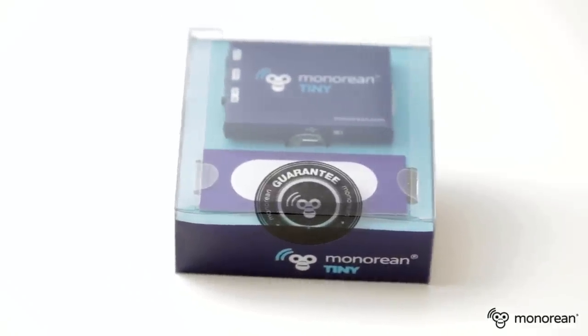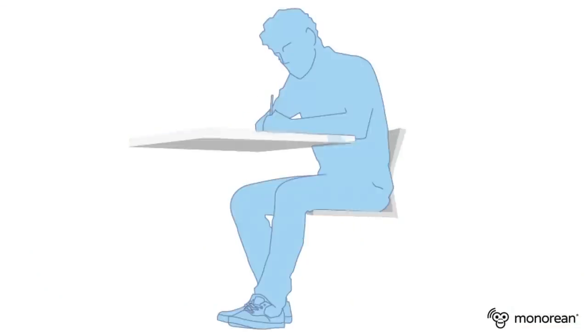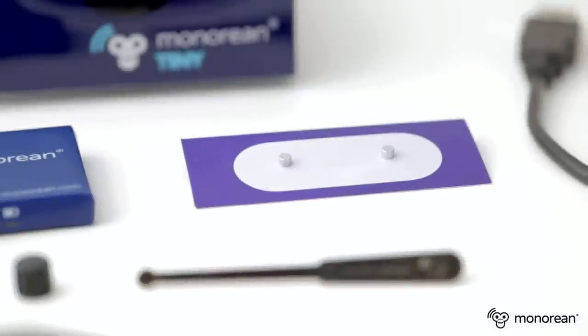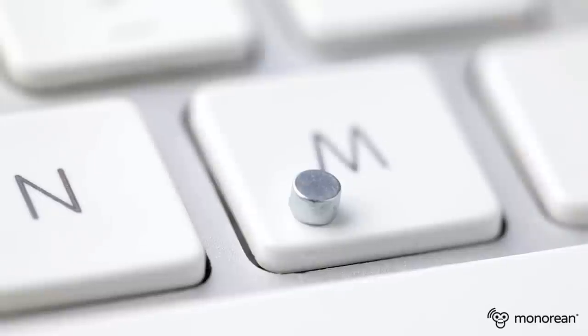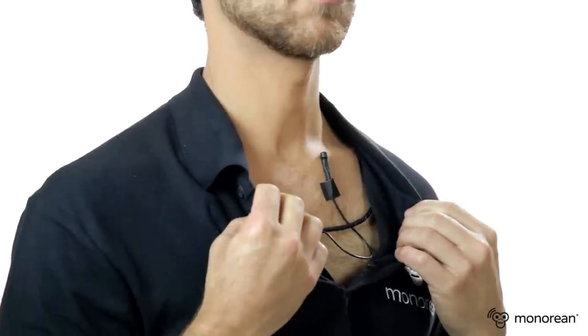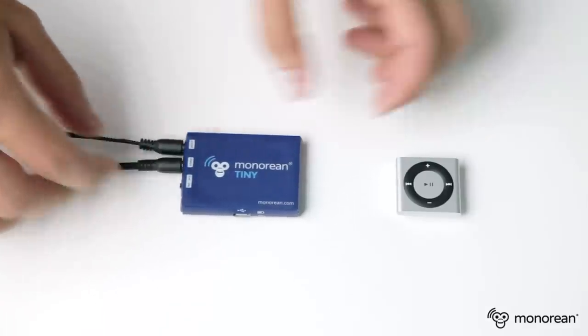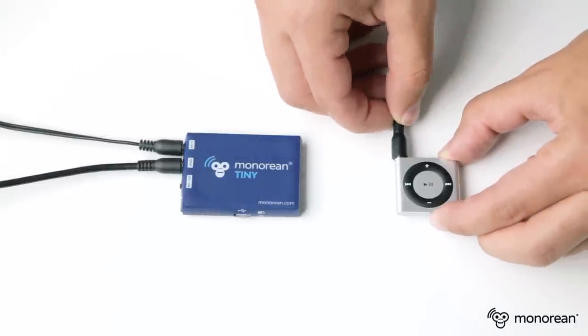Minorion Tiny is our basic model of Minorion, designed and manufactured by our engineers in Europe. With Minorion Tiny you will be able to establish a discrete communication across unlimited distances by making a simple call with your cell phone. You will be able to clearly listen through this tiny wireless headphone. You will also be capable of speaking through a hidden microphone. In addition, you can connect Minorion Tiny to any kind of MP3 device and listen to any previously recorded audio tracks.